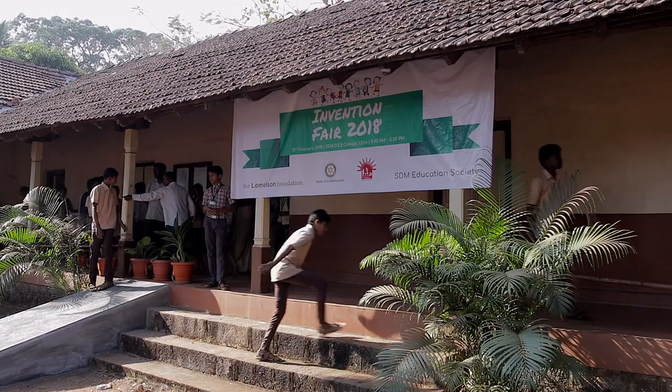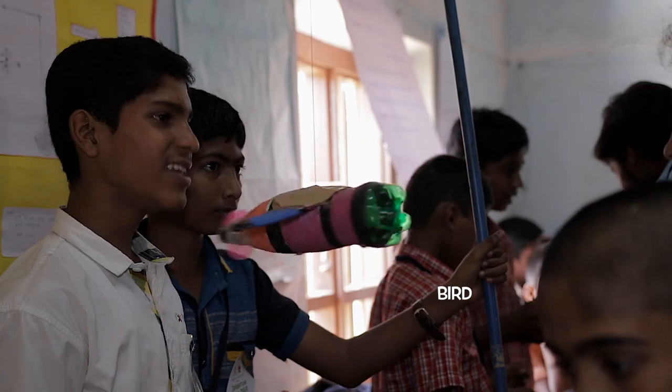The Invention Fair, which is celebrated every year, is basically the platform which brings students together to showcase their inventions — whatever they have made and understood over this past year of the program.